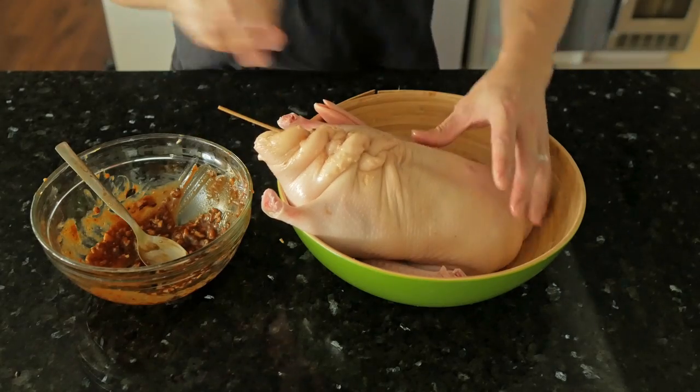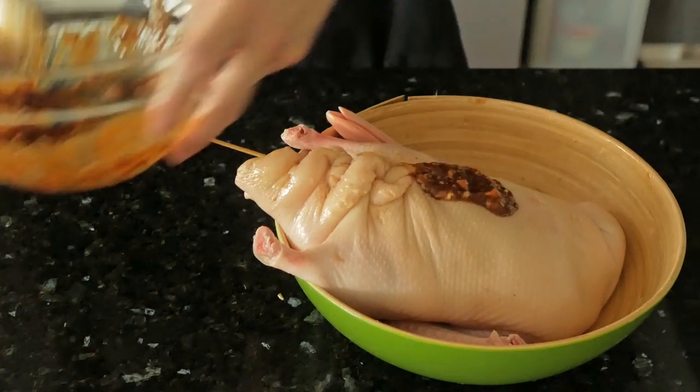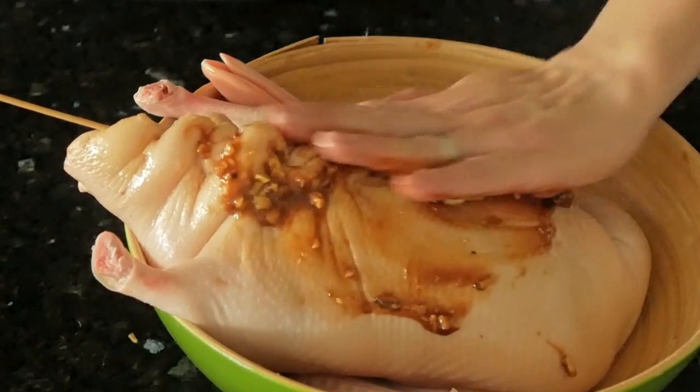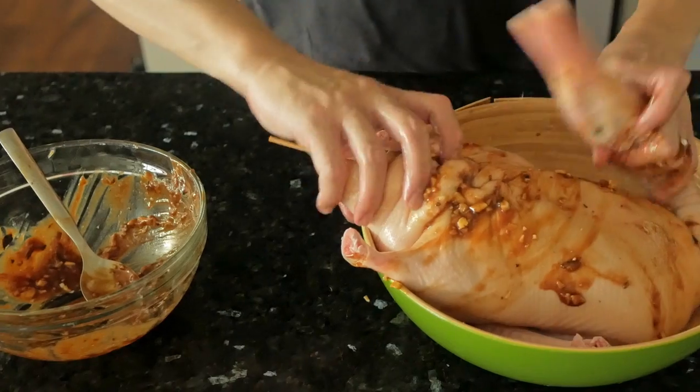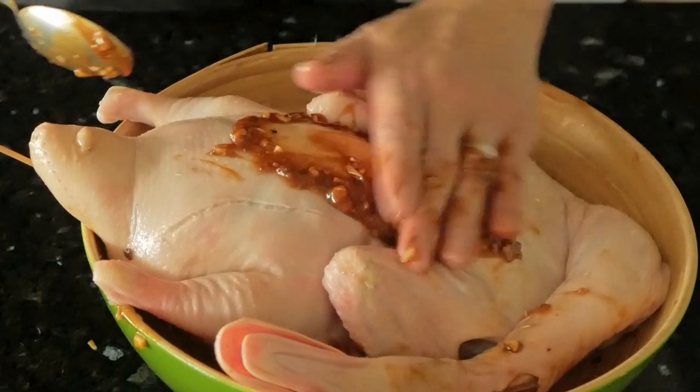If your skewer is a little long, simply cut off the ends. Then with the remainder of the marinade, rub it on the outside of the duck — get it into every crevice, the neck, and the head.